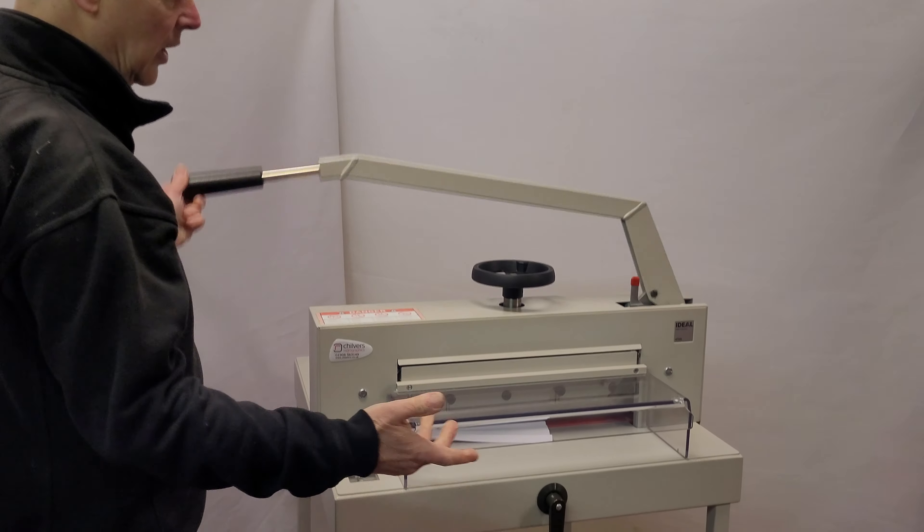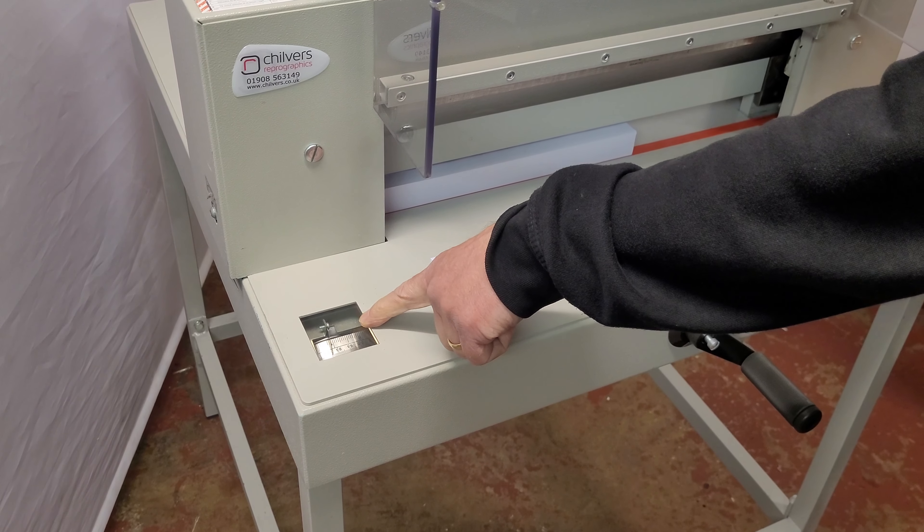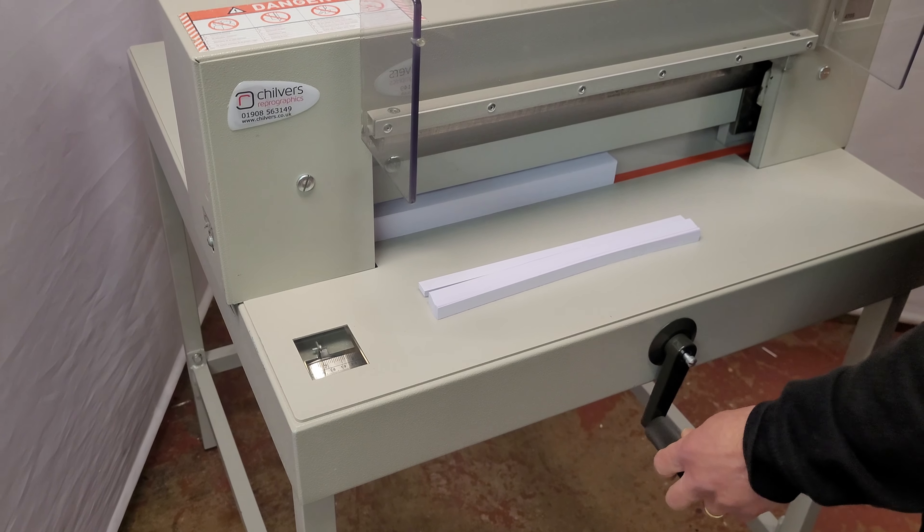It's ever so easy to cut through a stack of paper — just cut an entire stack in one go. The back fence is a wind-back fence. You can find the back fence and the scale in inches and millimeters just on the side there.